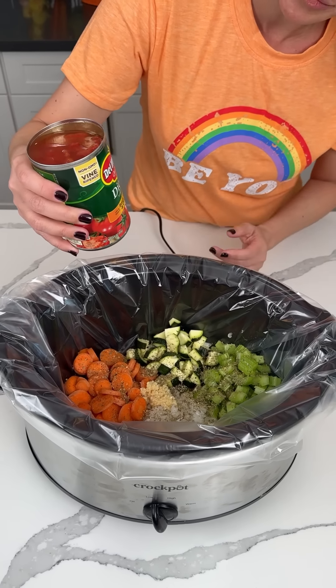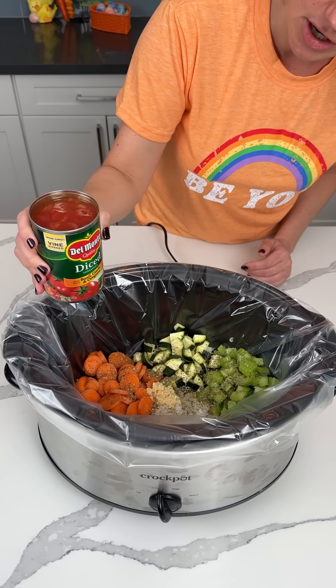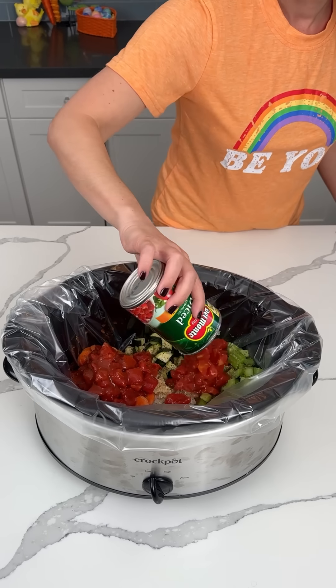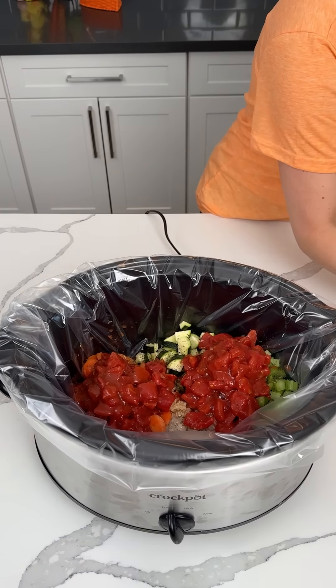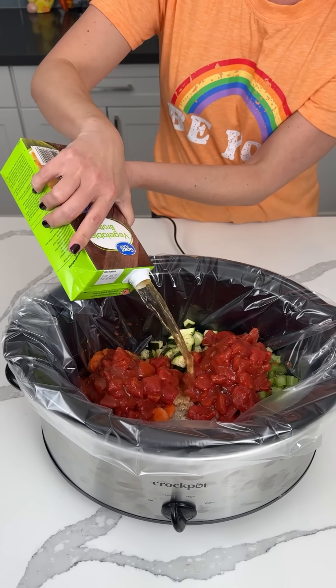Now we're putting in two cans of diced tomatoes — I have the basil, garlic, oregano kind — so we're just going to dump these in. Now we also add in vegetable broth, four cups. That's a whole container.